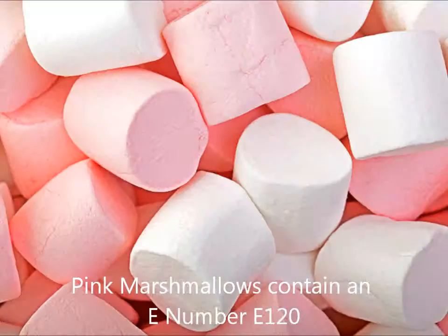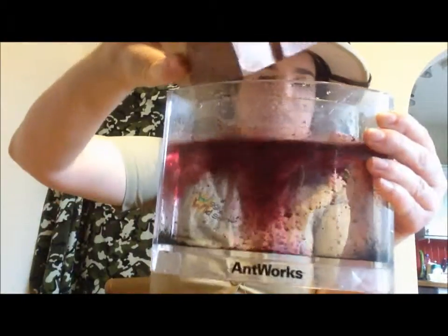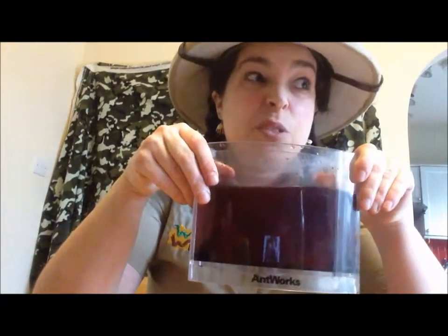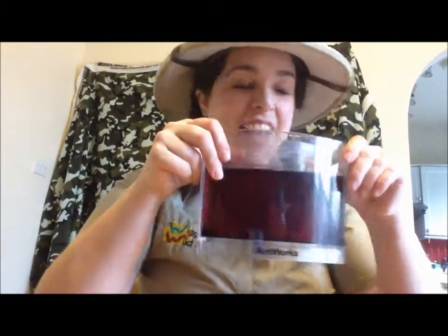Do you like pink marshmallows? In here are cochineal beetles, and they are commonly used in a lot of our food additives — it's called E120 if you look at the back of the packet. I've got some dried cochineal beetles, and I'm just going to grind them up using a pestle and mortar. In here I just have water. If we give them a stir, as you can see, it goes a lovely pink colour, which is why they are mainly used — for pink sweets, pink marshmallows, lipsticks, blusher, and lots of pink makeup still contains cochineal beetles.